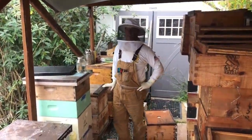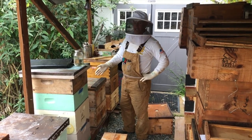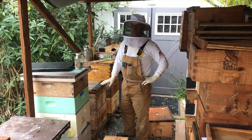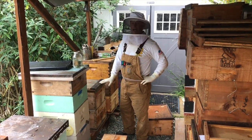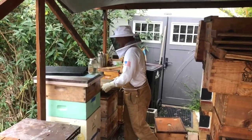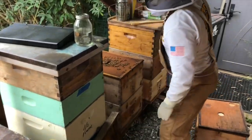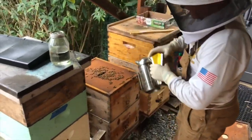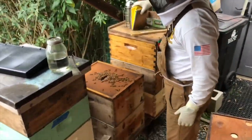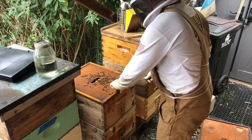Surfer Ray here at NorCalBees and today's the moment of truth. We put in our cells from our starter about seven days ago and now we're gonna pull them out and see what kind of take we got. It's been seven days and we're gonna pull them out of here and move them over into the incubator, and then in two more days we will put them into the mating nukes.